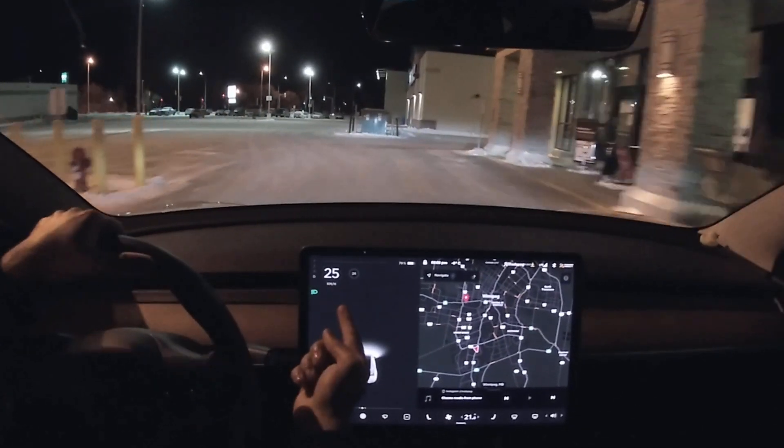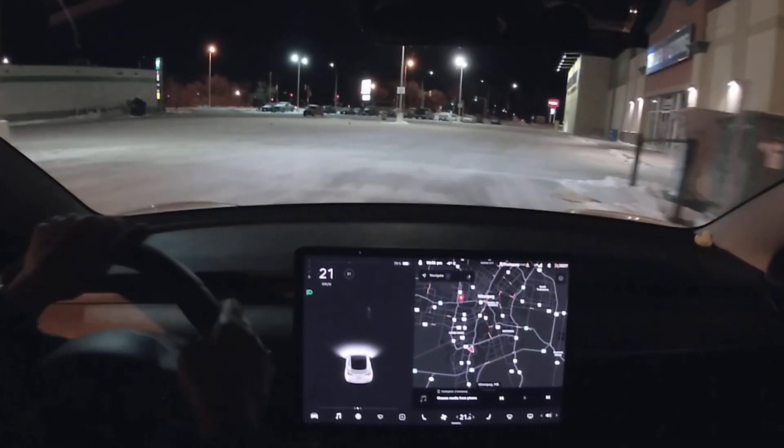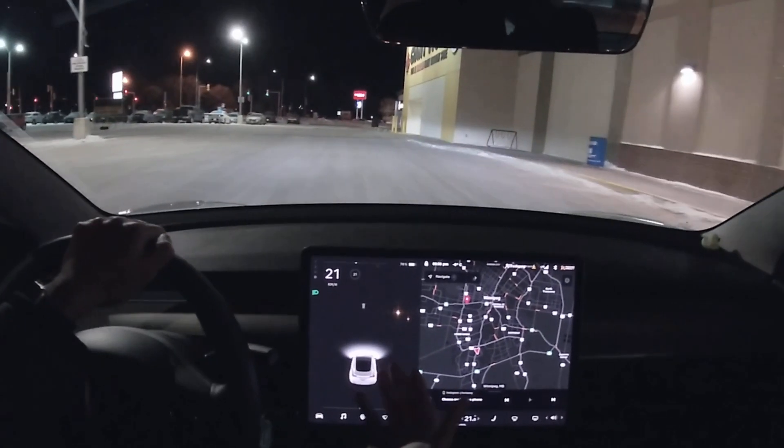I love how the speed is displayed now — it's so much better. I didn't have anything to complain about before but now that I have the new update, I wouldn't want to go back.